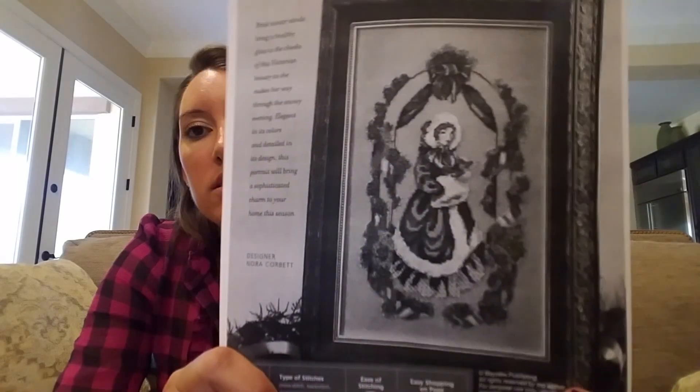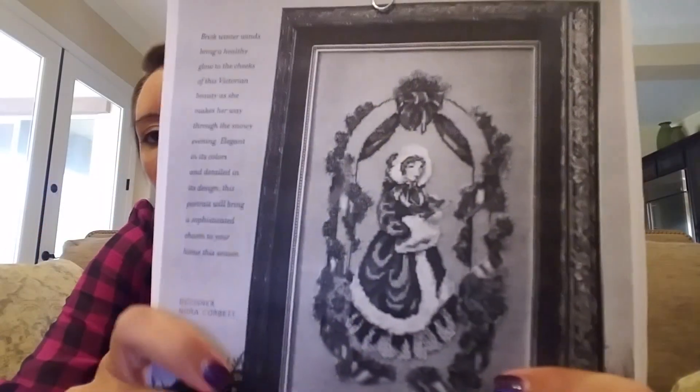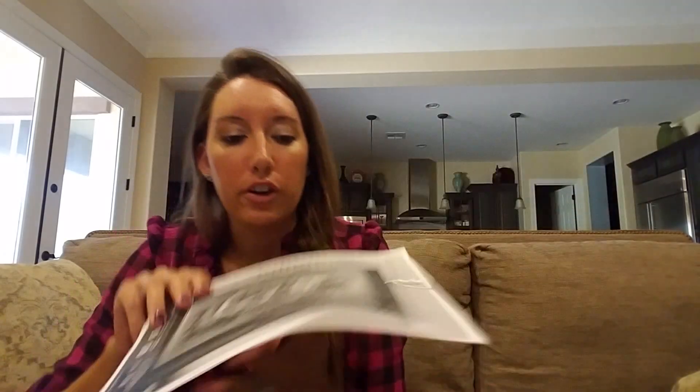Victorian Christmas Eve — this was from Hershner's during one of their dollar sales, I think last year. This is a Nora Corbett piece and the fabric I have for it is Tumbleweed, 32 count. I like it because she's very Victorian, old school — really elegant. So I have her kitted up.